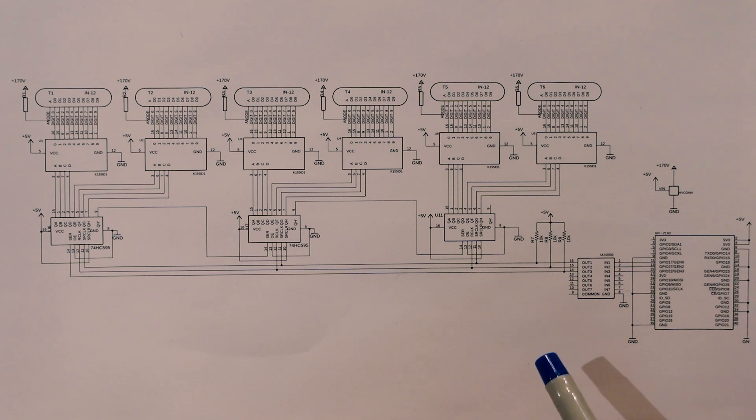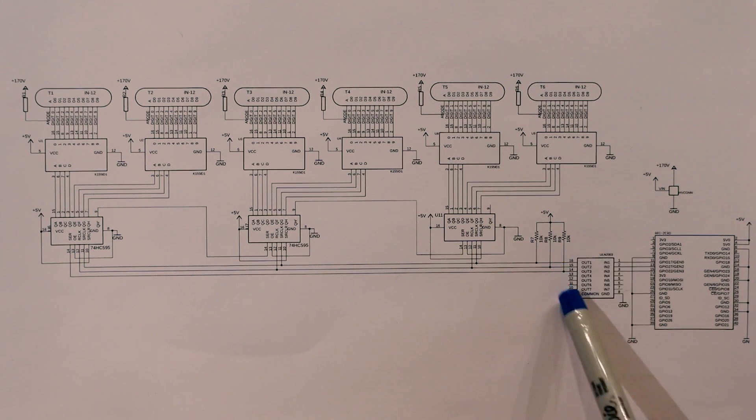It works, but it will invert the logic going through. So I suggest you maybe don't copy this part of the schematic, and instead use something like the TXB0104 translator instead.